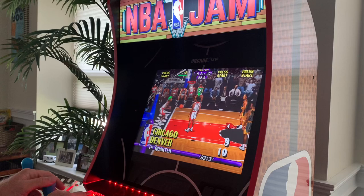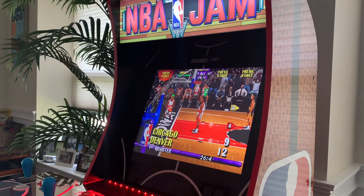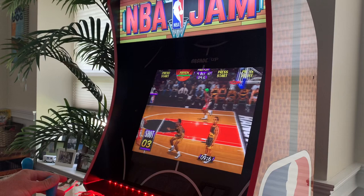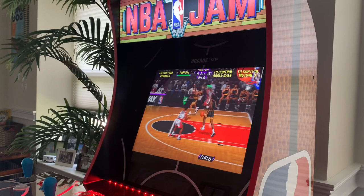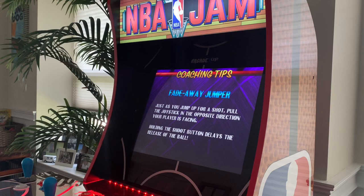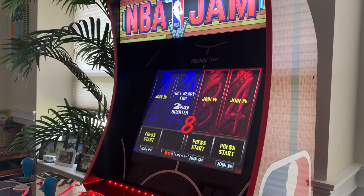For people out there who have the NBA Jam Arcade One Up cabinet — what do you think of it? So far I'm a huge fan. I definitely recommend this for anybody that collects Arcade One Ups or just loves NBA Jam in general. It's definitely an arcade cabinet done well by the company and is certainly worth the money. If you don't feel like spending $500, there's also a $400 version available for pre-order from Walmart — it just doesn't come with the stool or the light-up deck protector.